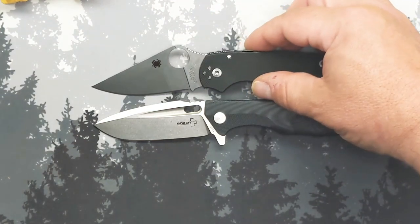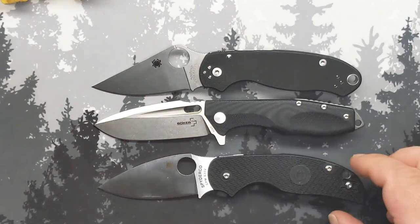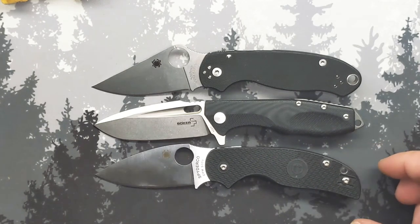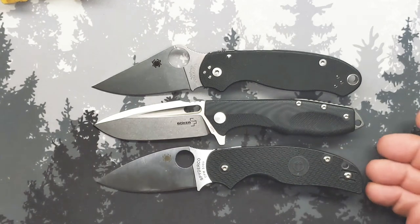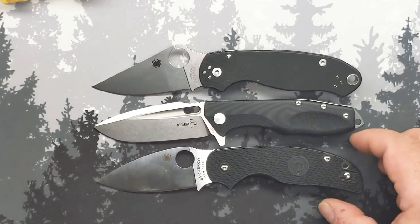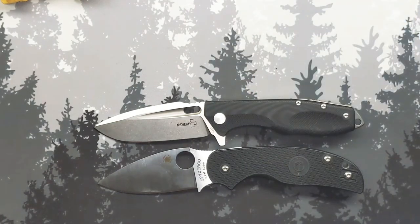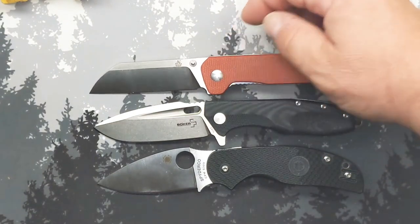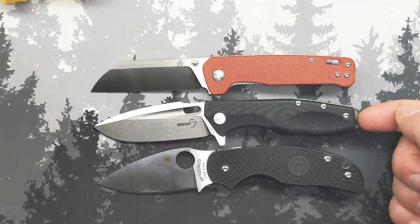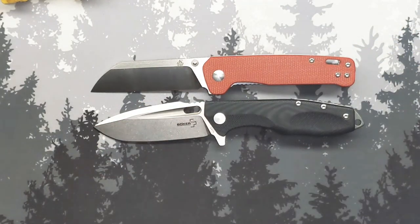Starting with the Spyderco Para 3 — that's right where you're living. This is about the same size as a Para 3; the Sage 5 is a tiny bit bigger. Even then, by the time you get everything out to meet the back spacer, it's really about the same size, and the Para 3 is maybe just a tiny bit smaller. Going with the QSP Penguin — again, off basically just by what sticks out on the back spacer; the handle and blade without that are roughly the same size.